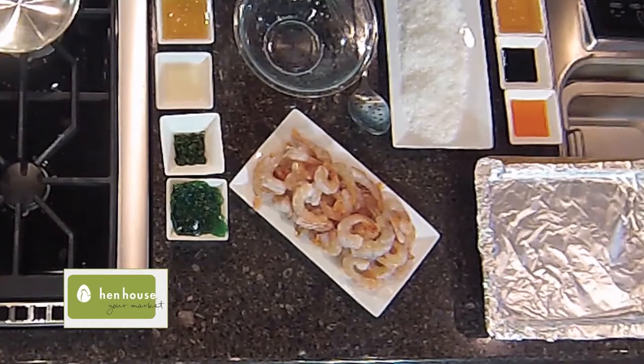First, let's get the shrimp and prepare those. Clean them and devein them. And then we need something to coat the coconut with.